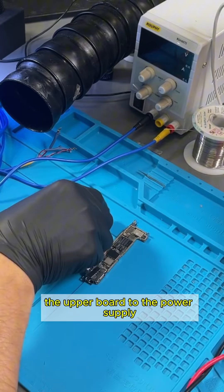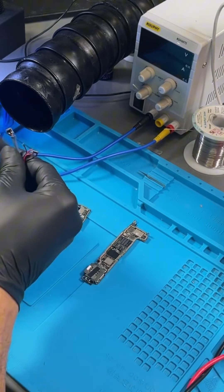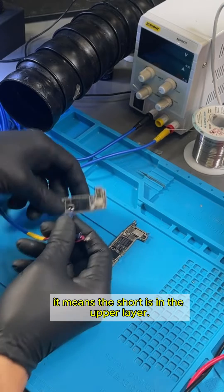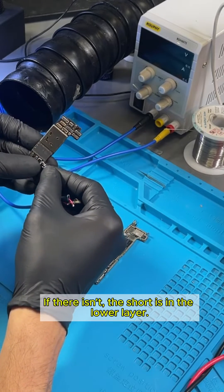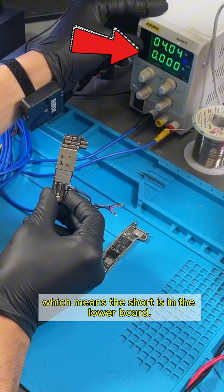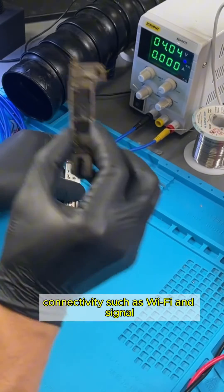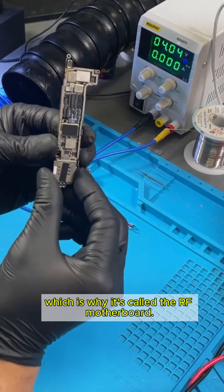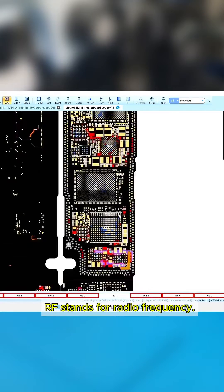Our next step is to connect the upper board to the power supply and check for any current draw. If there is a current draw, it means the short is in the upper layer. If there isn't, the short is in the lower layer. The upper layer isn't drawing any current, which means the short is in the lower board. This lower board contains most of the components related to connectivity, such as Wi-Fi and signal, which is why it's called the RF motherboard. RF stands for radio frequency.